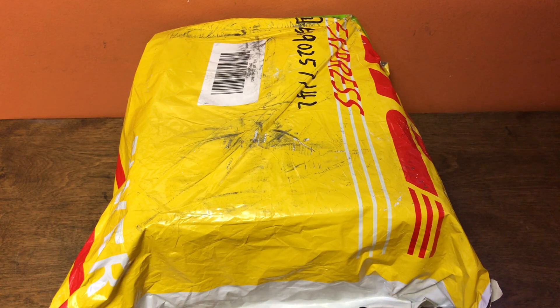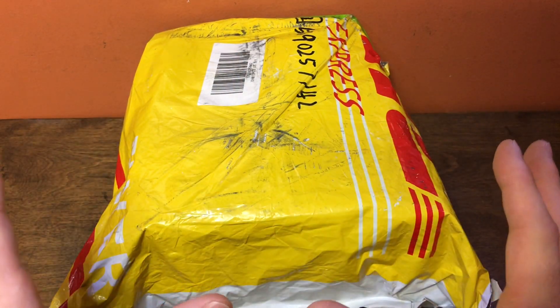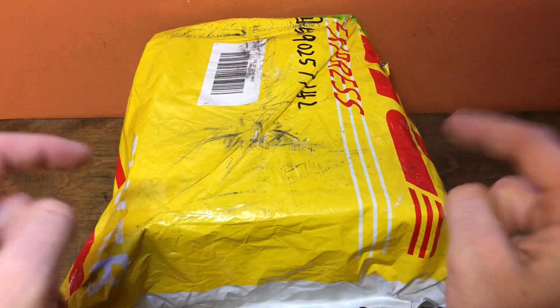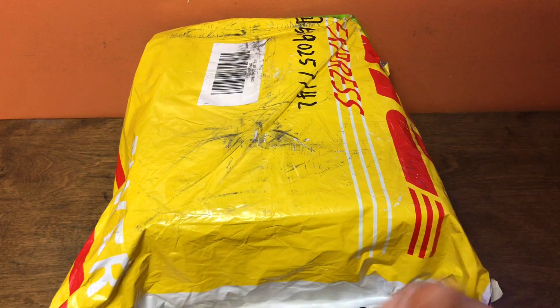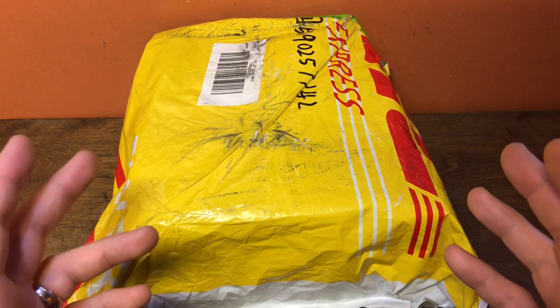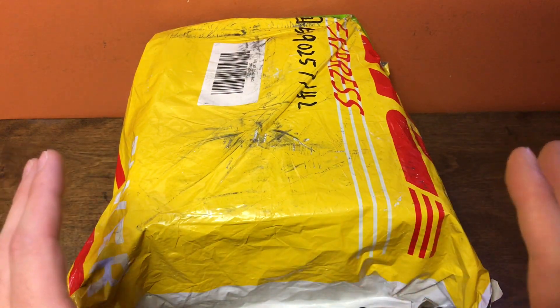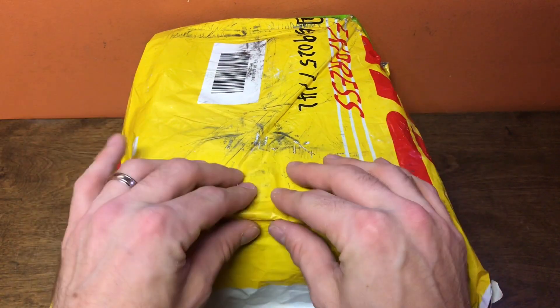Hey, Sean here from speedcubeview.com. I have a lot of unboxings to do — a couple that I know what they are — but this one right here I have no idea what it is. Also, I have no computer, so if any videos come out between now and the beginning of September, I've done all the editing with my phone. So I'm pretty pumped about that. We'll see if this actually works out, but let's figure out what's inside this thing.